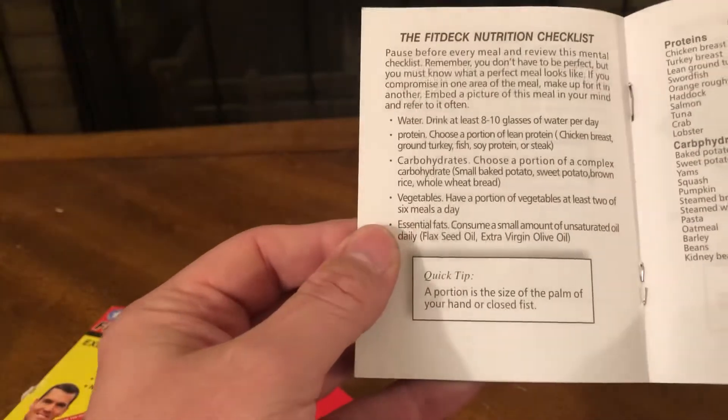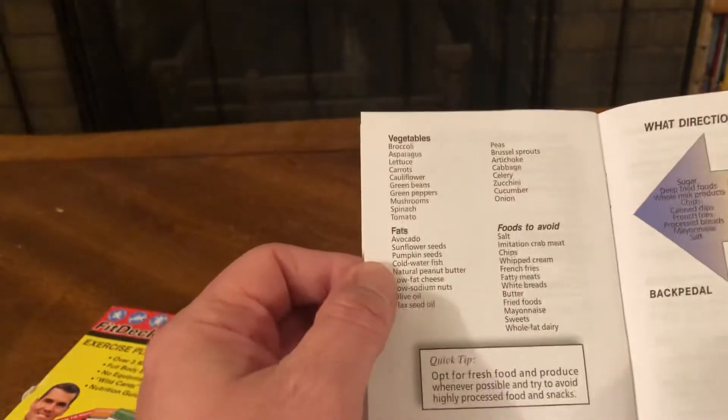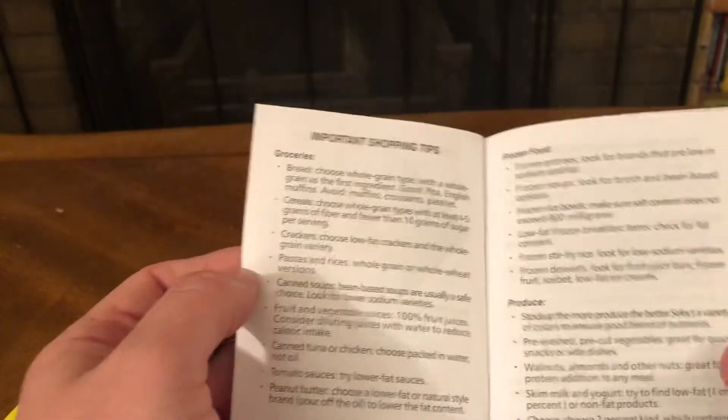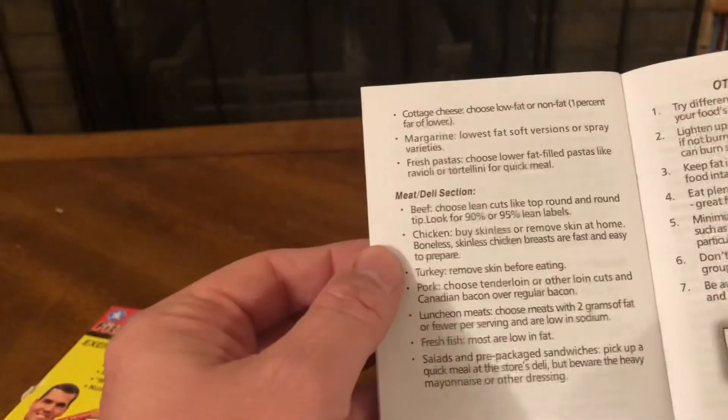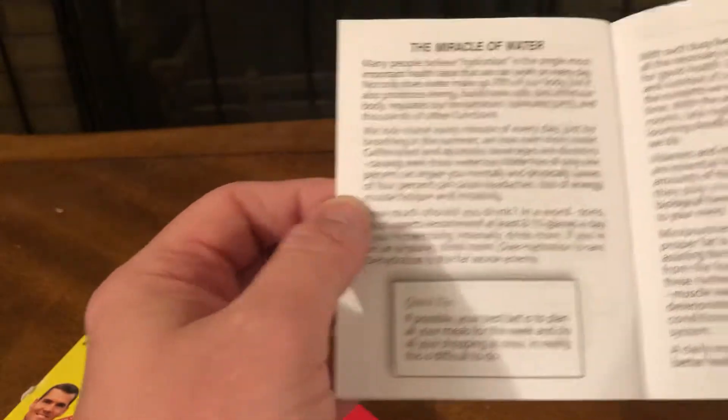Quick tip: finish lunch no later than 1:30 p.m. Nutrition Checklist, Good Foods to Eat, What Direction Will You Take, Important Shopping Tips — Groceries, Frozen Food, Produce, Meat and Deli Selection, Other Eating Tips, Miracle of Water, Vitamins.